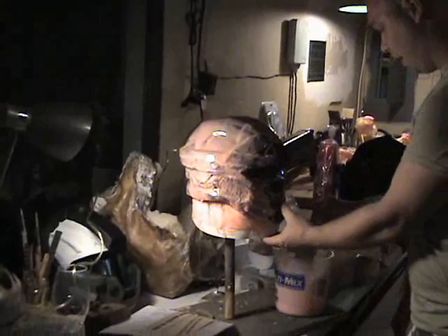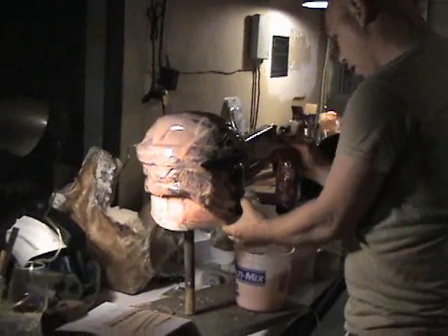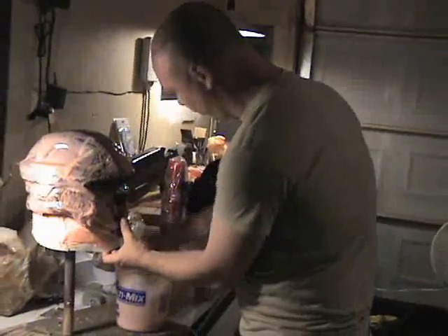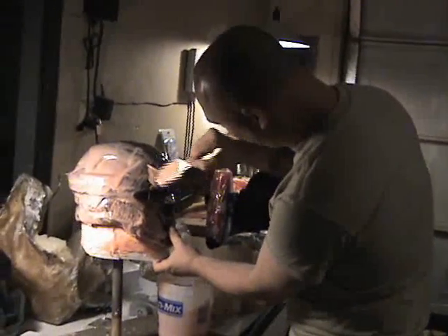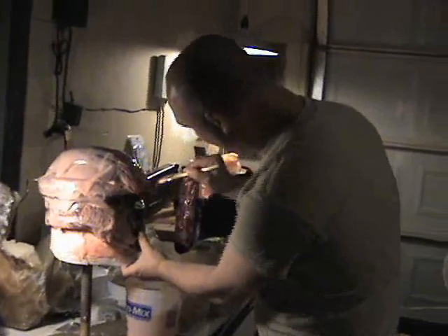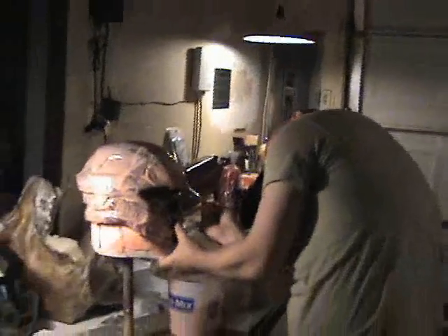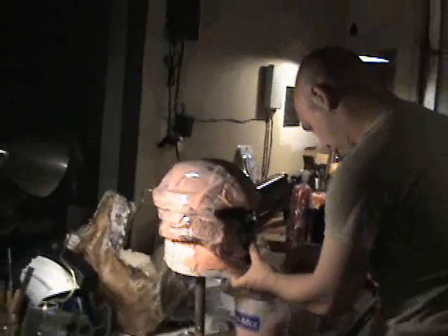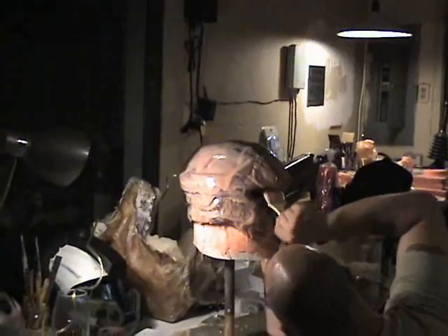We're going to get a few projects started here. You can see we are putting the first thin coat onto the Recon helmet — very sloppily. I'm just putting a nice couple of thick coats on here.